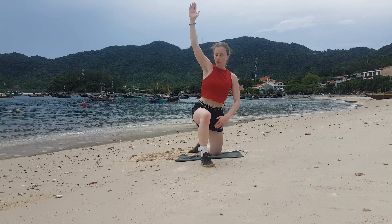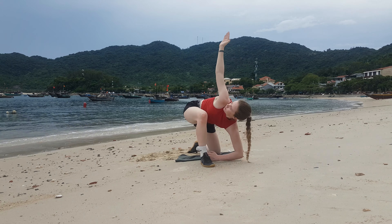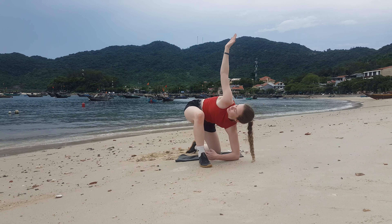If you feel you've got the hang of this bodyweight exercise you can make it harder by holding a weight in the hand that is straight over your head. I would definitely recommend starting light and then gradually increasing this weight. If you find kneeling like this uncomfortable then check out the standing version of this exercise.